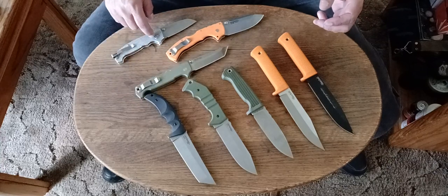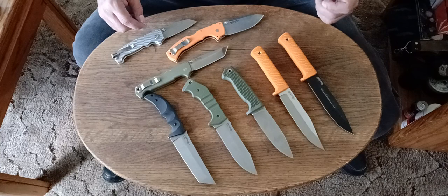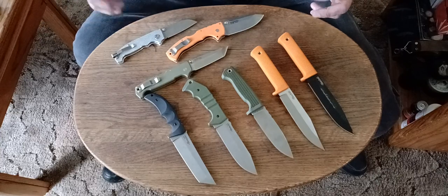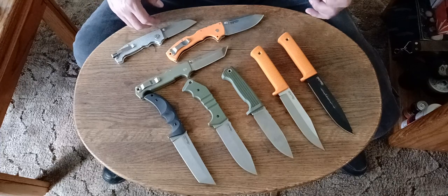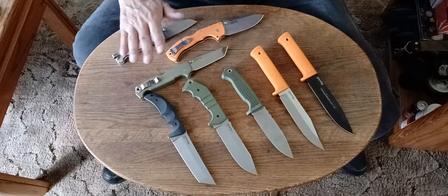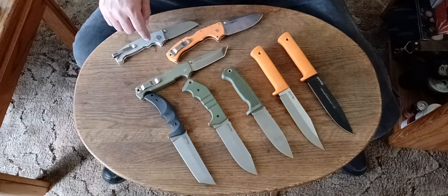Don't get me wrong — the Atlas lock and the Shark lock are very strong locks. And the RAM lock, if you've modified it so you don't get the spine-whack issue, is also a very strong lock once modified. I also like the SOG XR lock — the reason I like that one is because you get the flipper, which gives you protection. But as far as the strongest locks, I'd say it's probably the Atlas lock and the Shark lock. Those are the ones I'd depend on the most. Among those two, the Shark lock would be my number one — and this is from experience, because I've used all these locks.